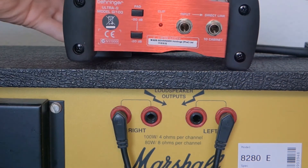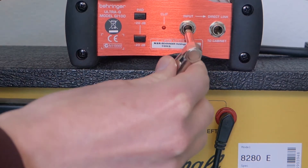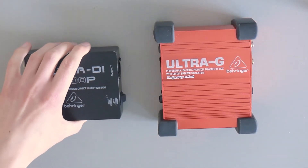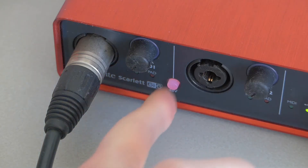But since there is no speaker load, you still have to connect an actual speaker to the link output jack, or otherwise you could damage your amp. Both DIs are pretty similar, but the GI-100 is an active device, so it needs power — either via 9V battery or phantom power over the XLR.